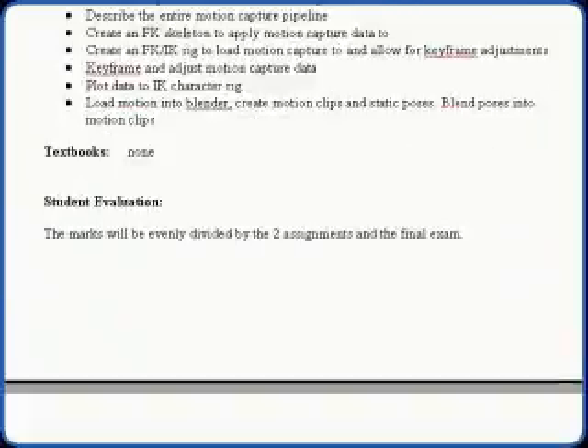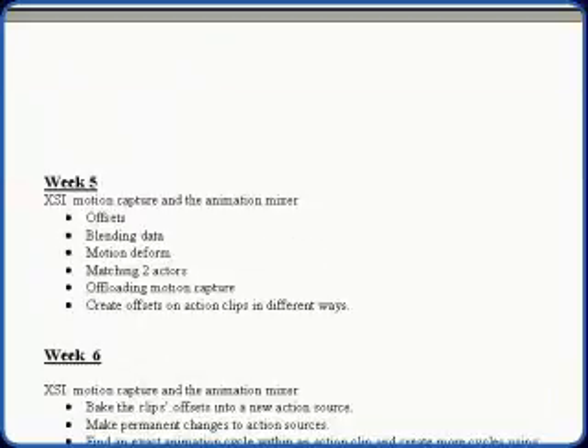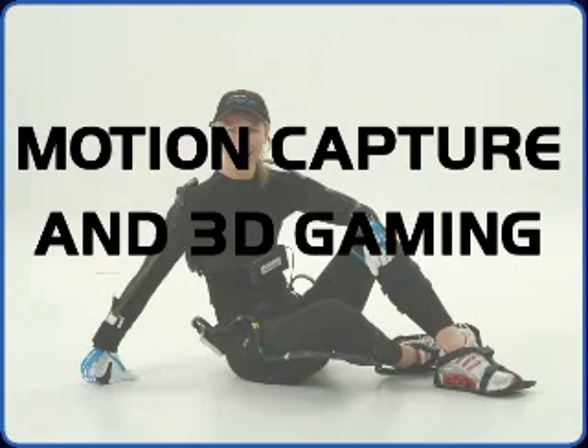This is a 33-hour course that includes course material, movie files, and a complete set of lesson plans. Course number two: Motion Capture and 3D Gaming.